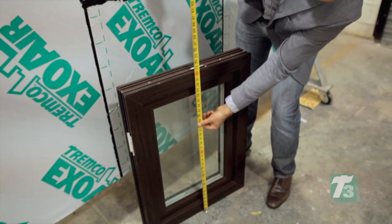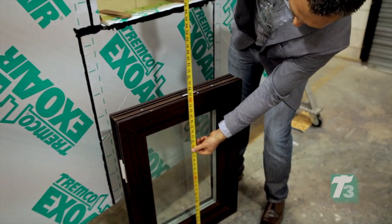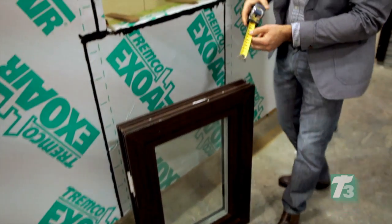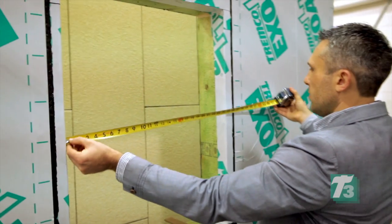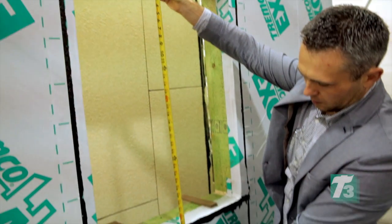Measurements of the rough opening in the window unit are double checked prior to install. The 25 by 33 opening was created to leave a half inch gap around the perimeter of the 24 by 32 window unit. The window unit is then prepped following the installation instructions.